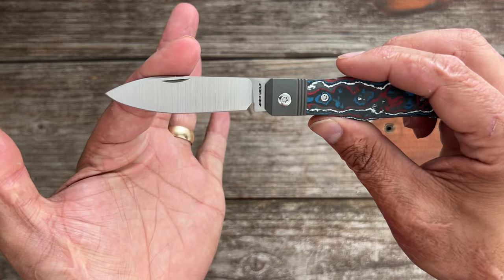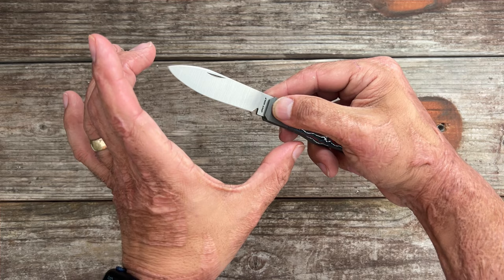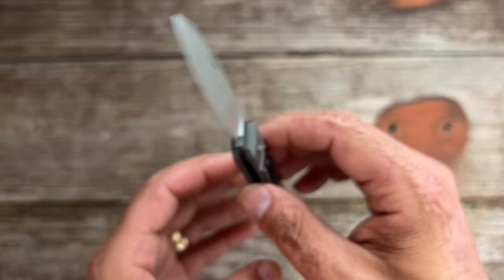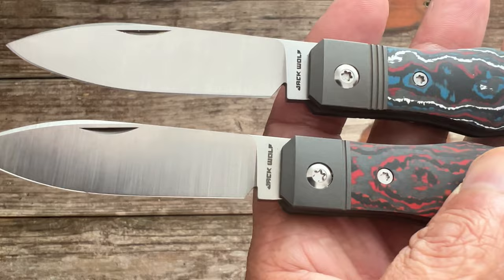There's a nice top swedge that comes down, thinning out the tip for piercing. This is going to be a very versatile blade shape because the tip sits just barely above the centerline of the pivot, so you can still get the tip down for drag cuts and detailed cuts. It has a nice belt satin finish, a half-crescent nail nick on the show side, and another change on the V2 — he extended the sharpening choil, giving you more sharpening length before it starts to widen back up.